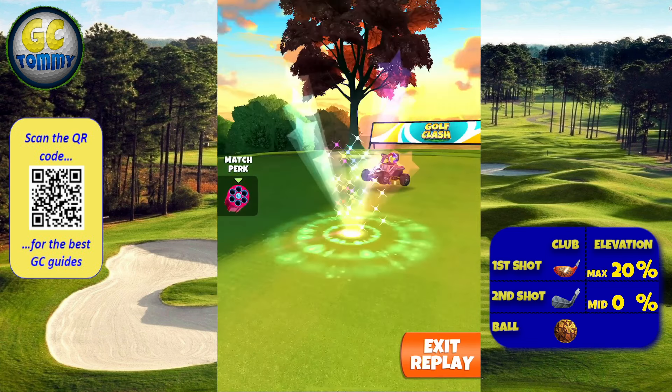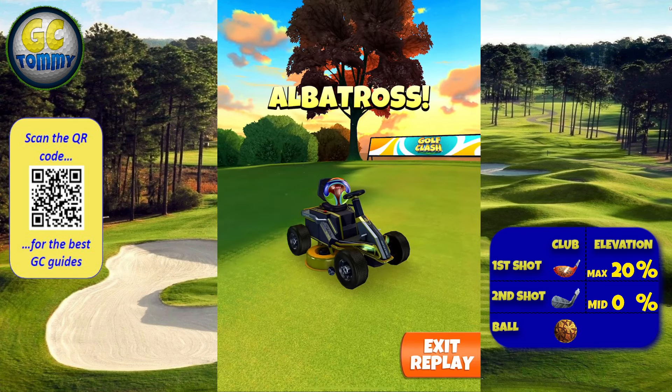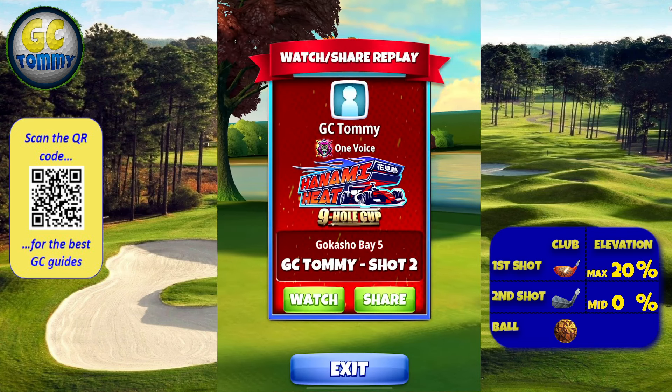Scan the QR code here on the screen or go directly to patreon.com/agolfclashtomming for the best guides on the market.